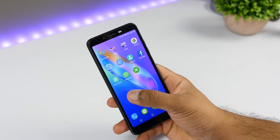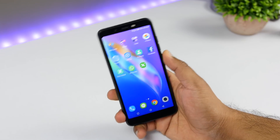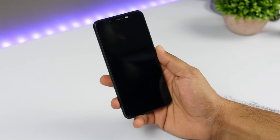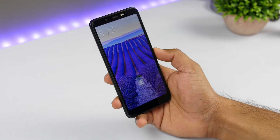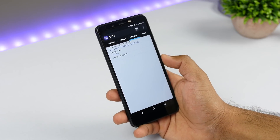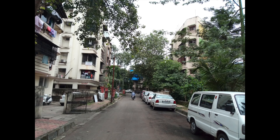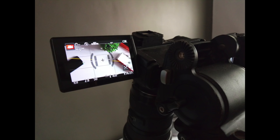One thing to note is that there is no fingerprint scanner, which is fine since this device is under ₹6,000. What I liked is that they have given face unlock, which works really well for a ₹6,000 phone. In terms of sensors, there are only three — light, proximity, and accelerometer. Lastly, here are some camera samples shot with this device — let me know what you feel about the samples and about this device for ₹6,000 in the comment section.